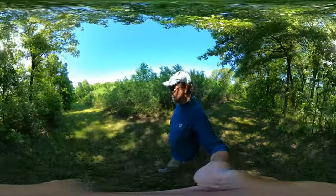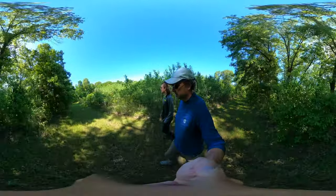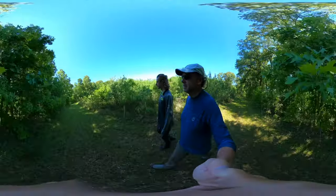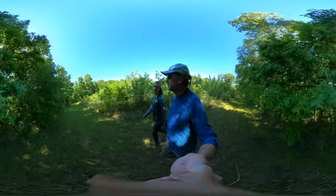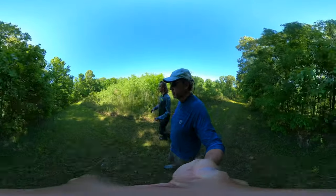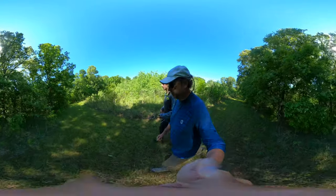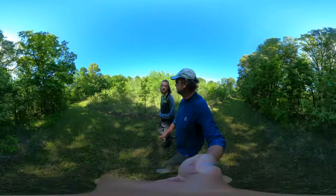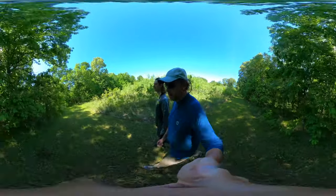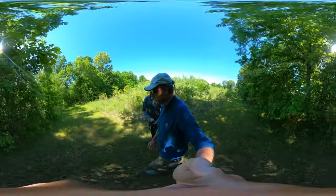We were both commenting on how we wished we remembered more of the names and could identify some of these plants better than we have been. I think we focus more on different environment types, different terrain types. We learned birds — we've learned a ton. It's just knowing the different flowers right now would be nice, like these beautiful blue ones down here that we're passing over.